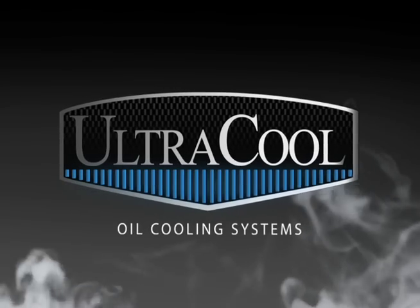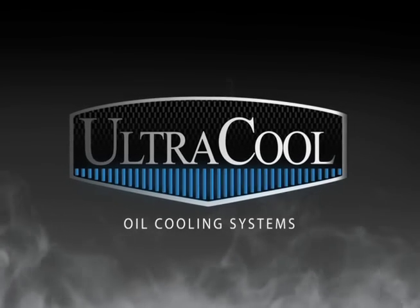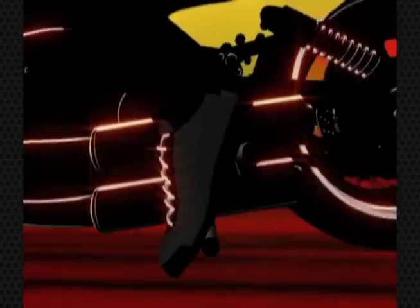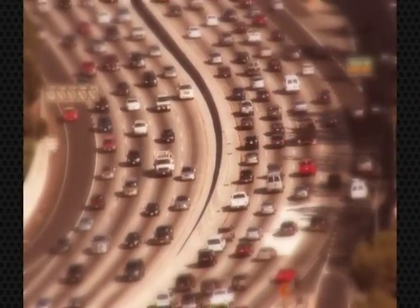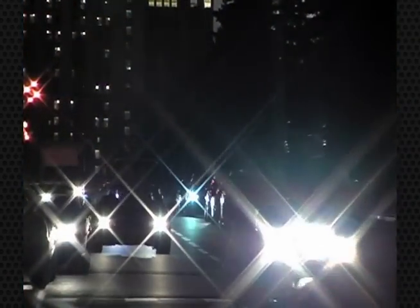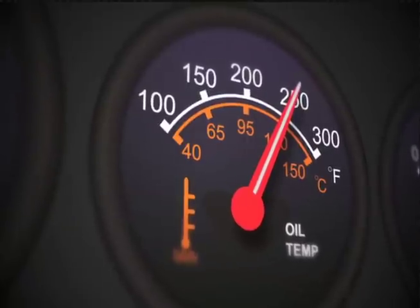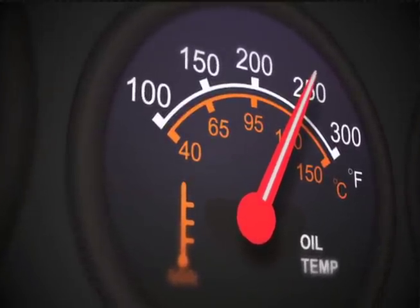Welcome to Ultracool Oil Cooling Systems, the latest innovation in oil coolers for your Harley and V-twin motorcycles. Today we're excited to demo our Aero Oil Cooling Unit. Whether you're traveling the back roads of America, stuck in a traffic jam, or just cruising the city streets, oil temperature is a constant threat and critical factor to both the rider and engine safety. Ultracool oil cores address these issues and provide your bike the additional cooling it needs.